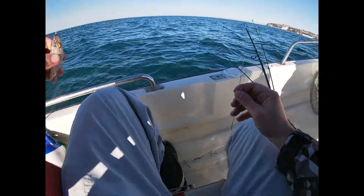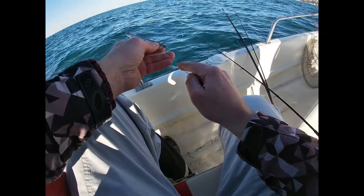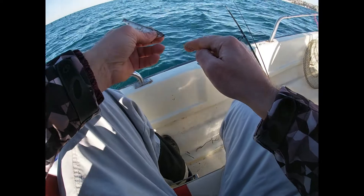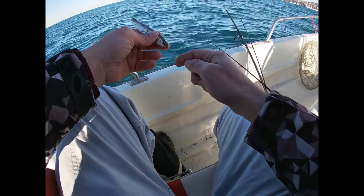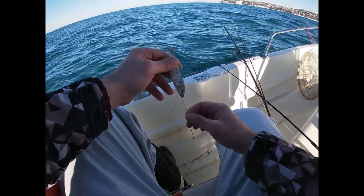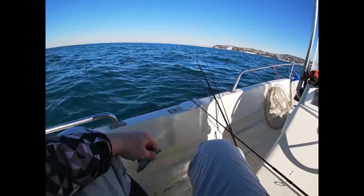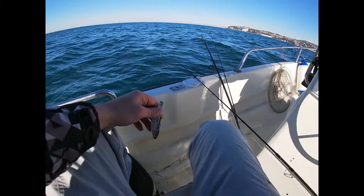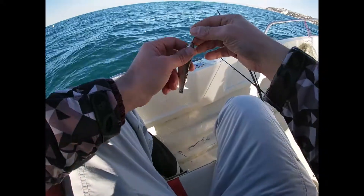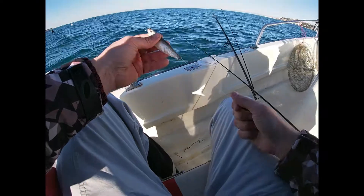Take a little fish — I have sardinas. Open the mouth and go through the mouth, through the whole length of the fish, and out. Pull the line through. Now you don't need the needle anymore. Pull the hook into the mouth of the fish like this. Okay, this is perfect.